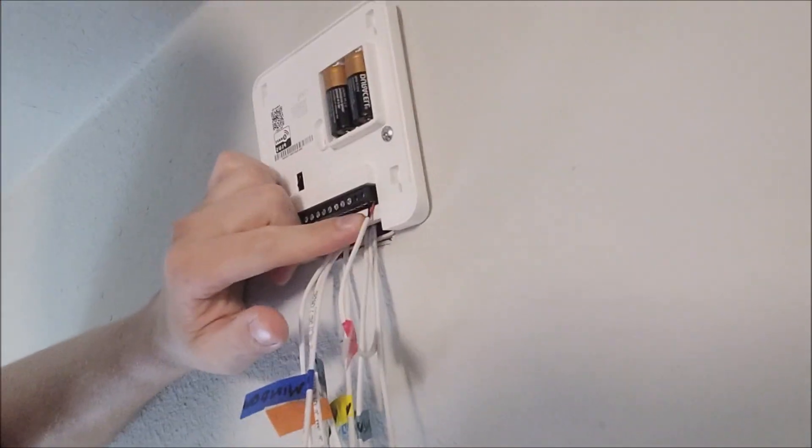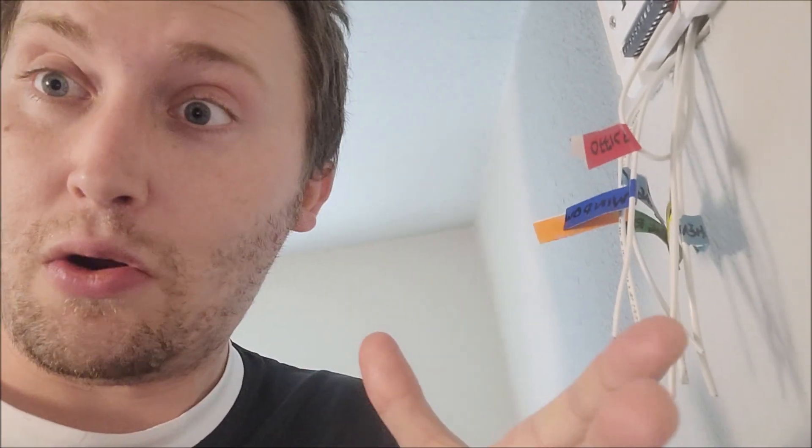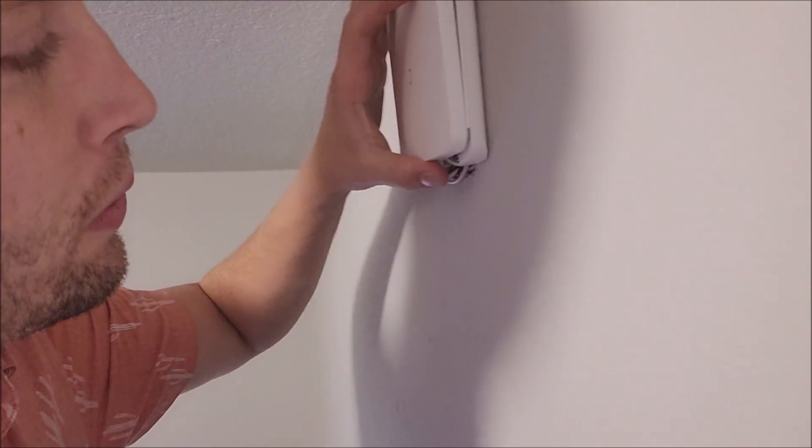I screwed in the wires and then went into the Ring app to set up the zone under the retrofit kit setup. It showed 'open,' so I went to the window, opened it, and it registered. Closing it back completed the setup by breaking and reconnecting the signal. I went ahead and wired up the rest of the zones, tested each one, and everything is working. We're done!